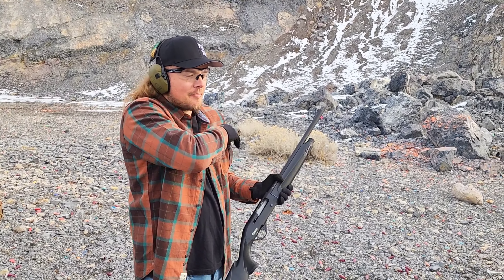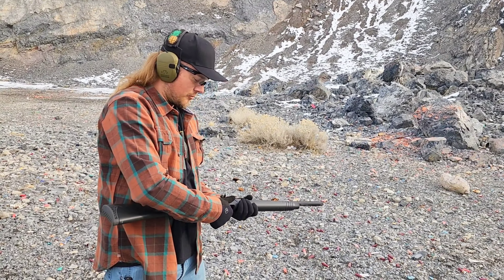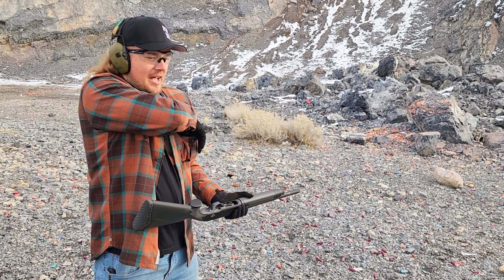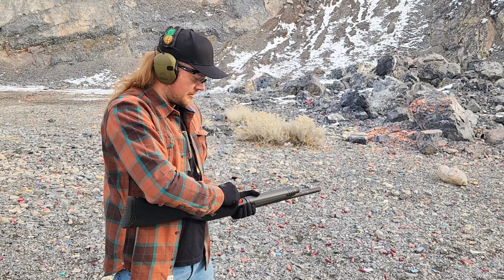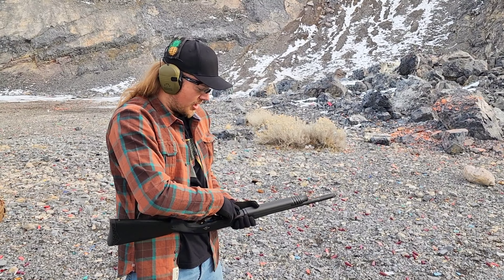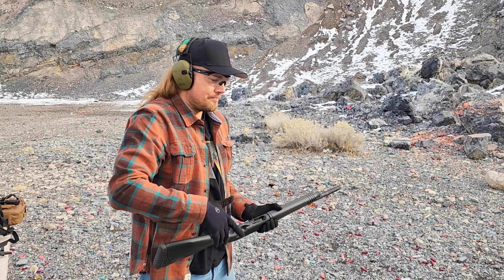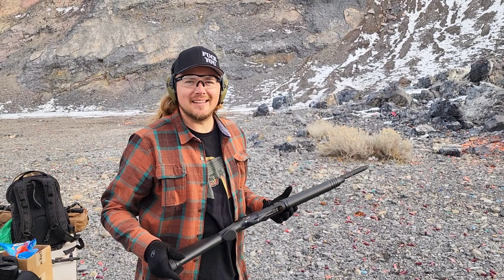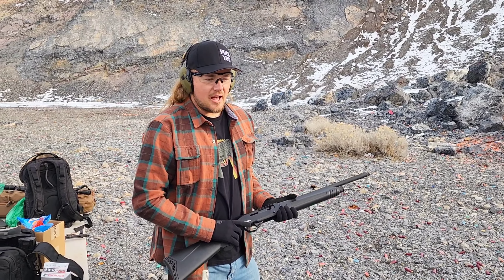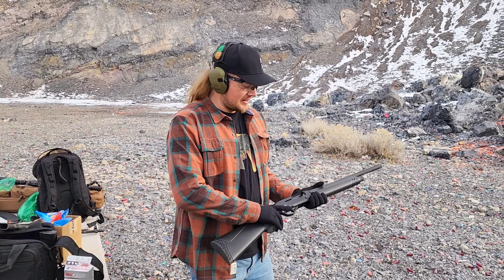It's cycling these high brass loads just fine, which most shotguns will when it comes to semi-auto as long as you're using high brass. The moment you start using cheap skeet rounds that you get at Walmart — especially if it's like 1100 FPS — you're gonna have issues. But with this more expensive stuff, it seems to run just fine.